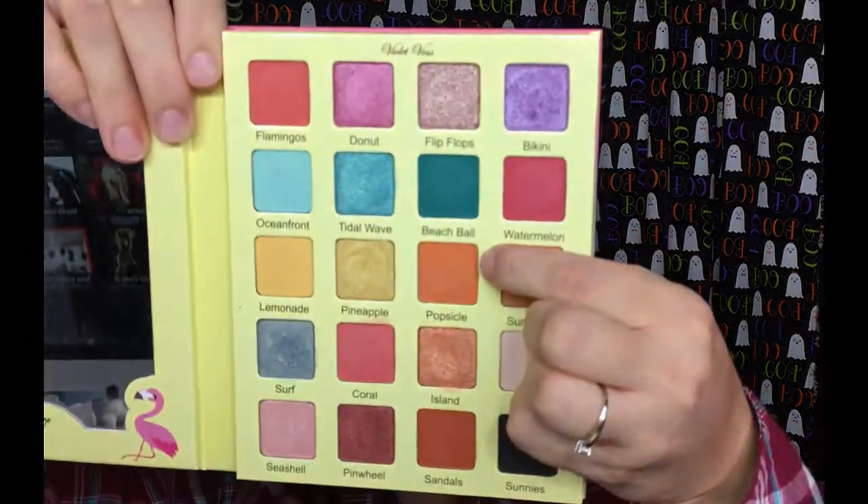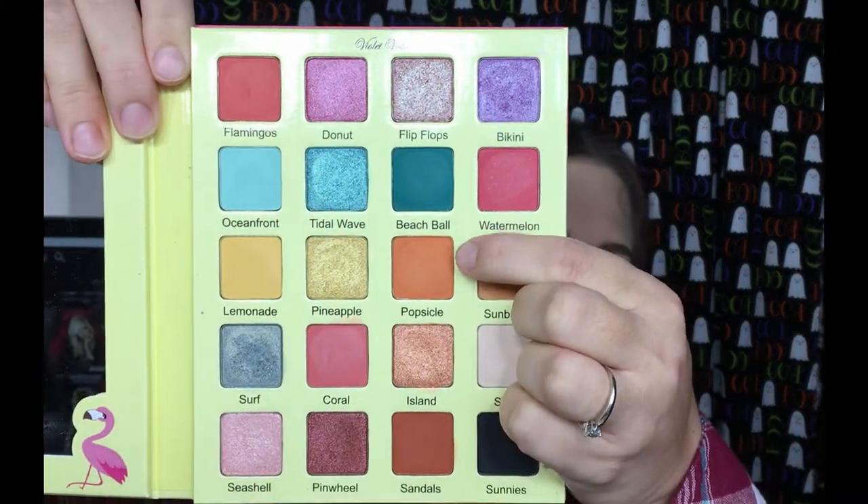Going back into the Violet Voss palette, I'm going to take the shade Popsicle and I'm going to put that in my crease.